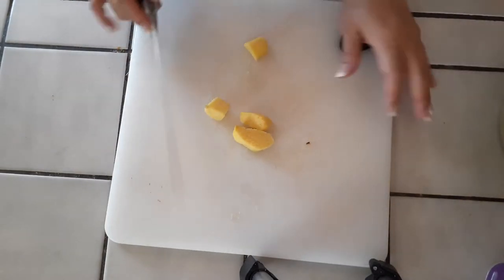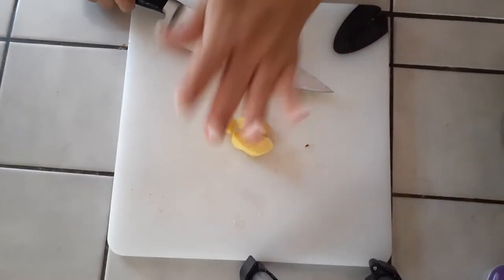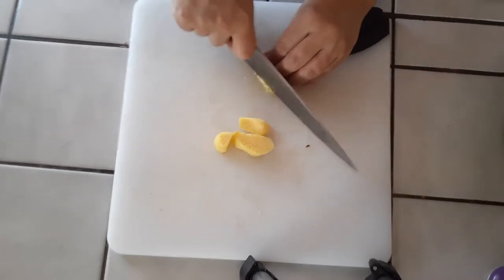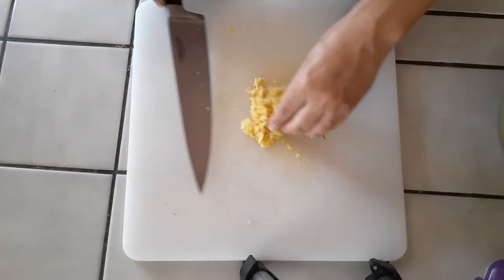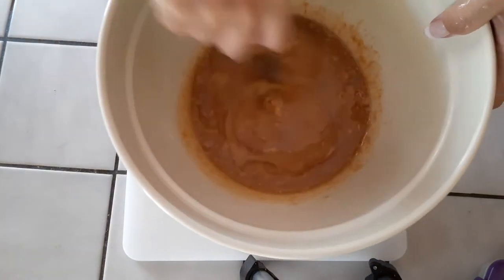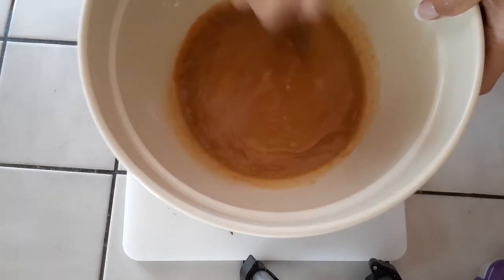You guys know how I like to do my ginger — half frozen. Go ahead and peel them, clean them off, and basically just peel, mince, and throw it all inside of your sauce bowl. With your garlic and your ginger, just mince it up or you can grate it right into the bowl.